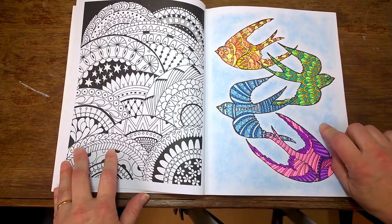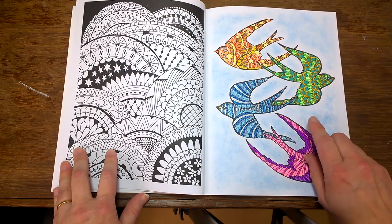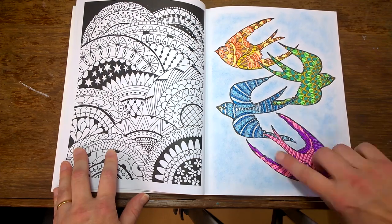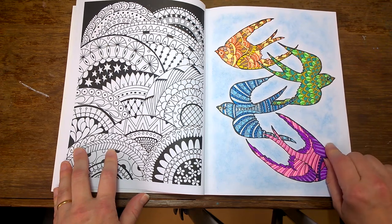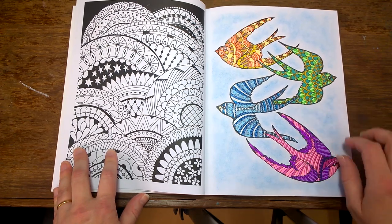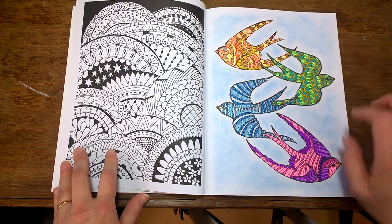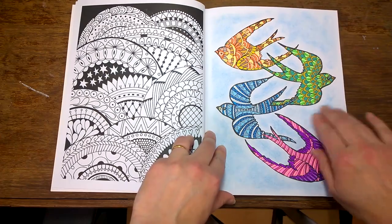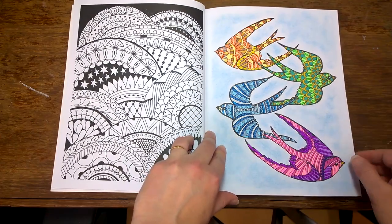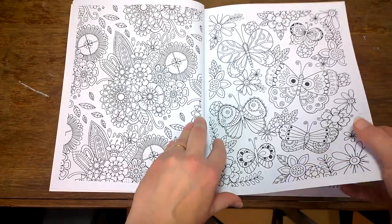You'll notice here I've got some shading — actually done with pencil. I've got some cheap Mikador pencils and I've used a little box cutter and scraped some of the pencil off onto the paper to make pencil dust, and then rubbed it in with my fingers. It's a technique I hope to demonstrate in a later video. It's a nice way to get that pastel effect if you don't have pan pastels. There are lots of butterflies and flowers in this book.